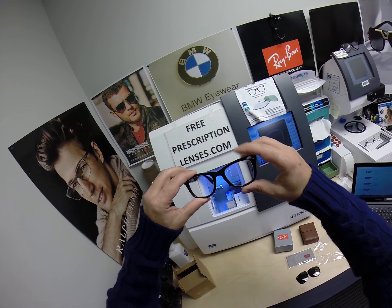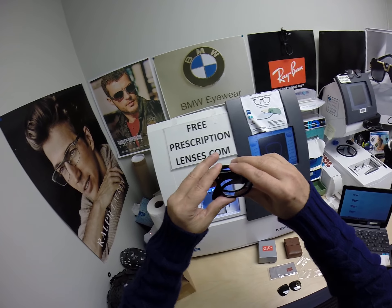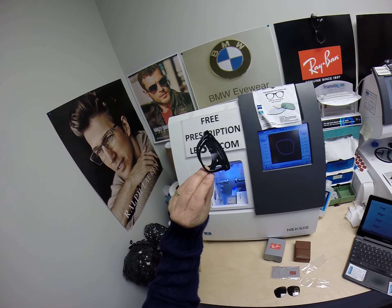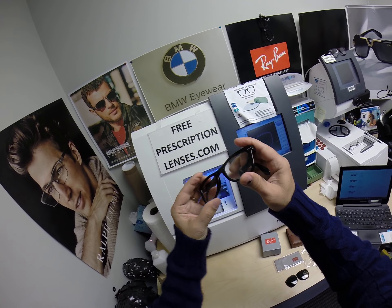If I don't have all colors listed on the website, just email me or message me at freeprescriptionlenses@gmail.com, or simply click the contact me button. You can follow me on Facebook and Instagram at freeprescriptionlenses, and on Twitter at free RX lenses. You can also leave a question or comment in the comment section below.